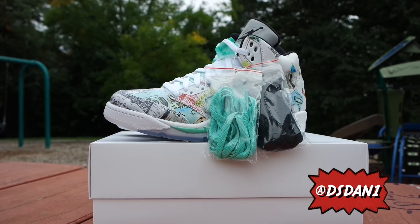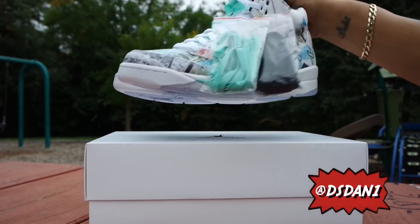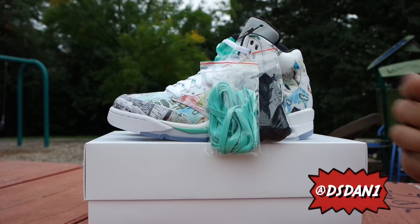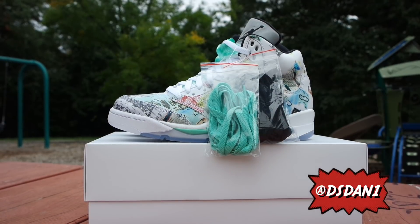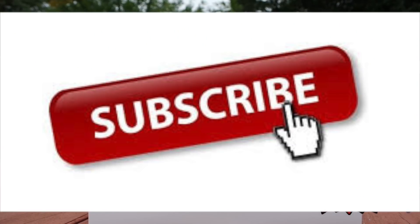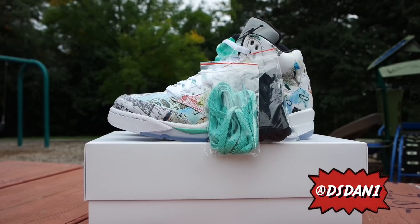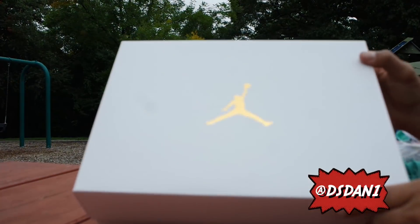What's going on YouTube, how is everybody doing? It's your boy DS Dan, I'm back again with a video for you guys. We got the Air Jordan 5 Wings on deck, we're about to get into a detailed review and an on-feet, so stay tuned. Before we get into it, hit that thumbs up, click that subscribe button, and don't forget to click the notification bell so you guys can get notified when I upload videos.